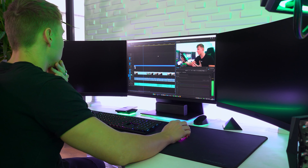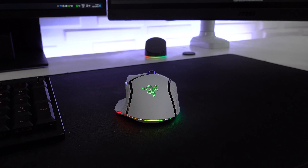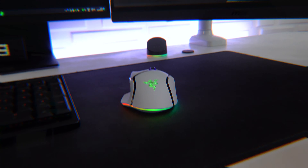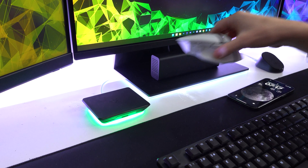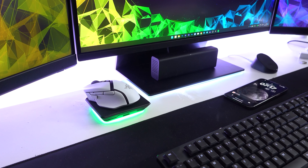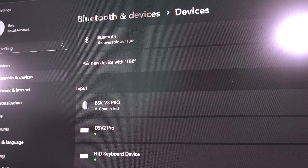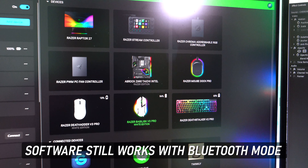It's also great for professional work thanks to the scroll wheel and how ergonomic the mouse feels. The RGB lights with the underglow look incredible, the new Mouse Dock is a tremendous improvement, the wireless charging now works with any wireless charger on the market, and it now has Bluetooth too. This is hands down the best product they've brought to market — great job, Razer.